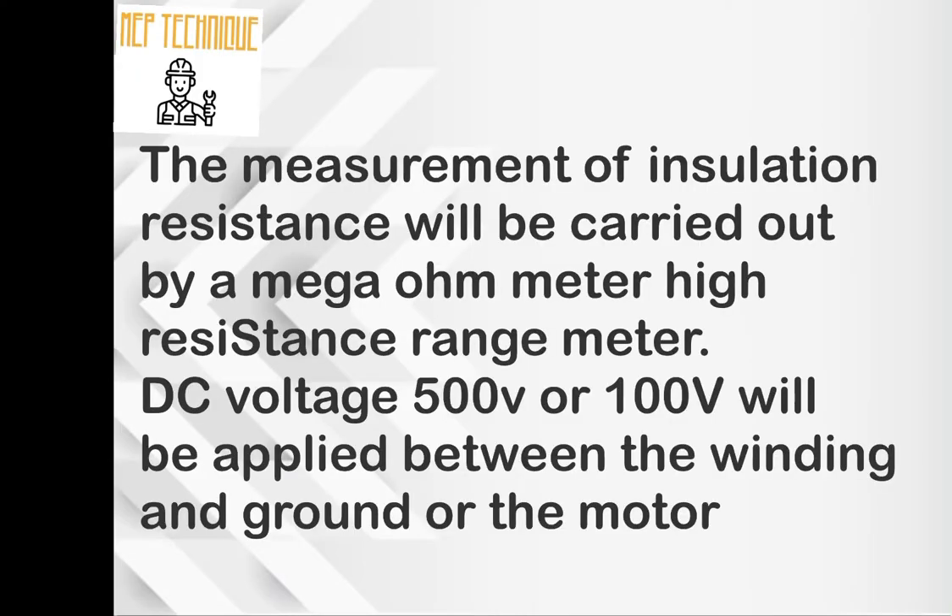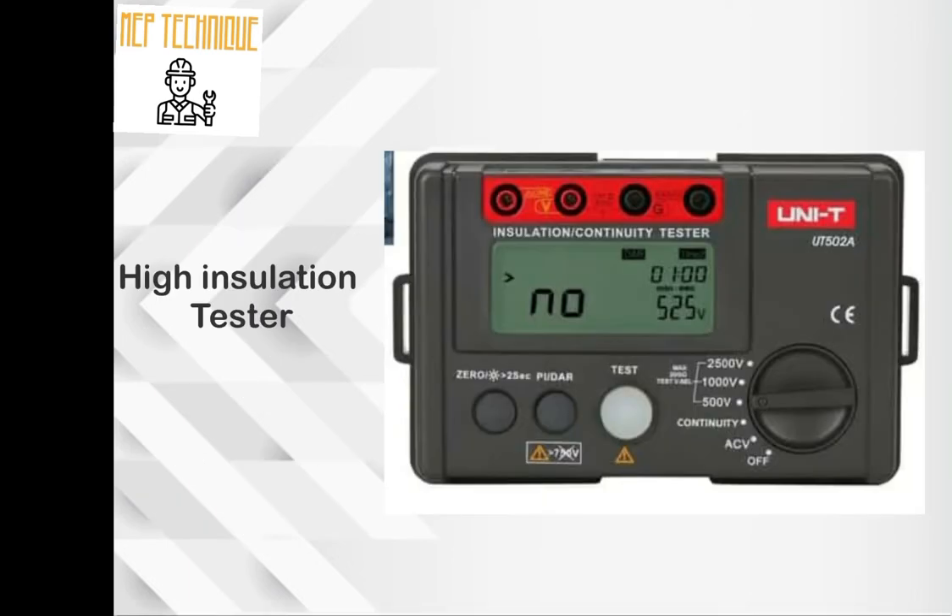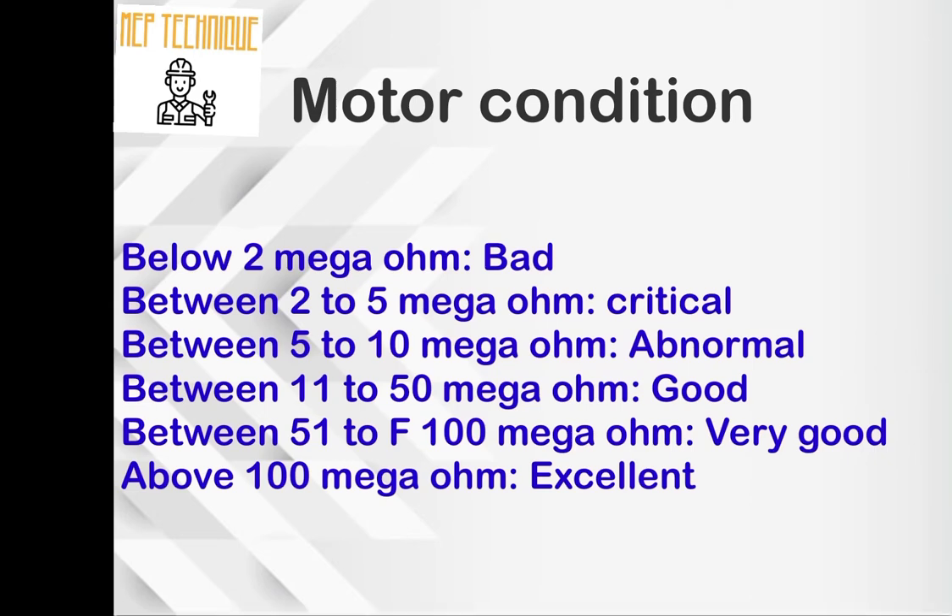We need a high insulation tester to do the resistance test, where DC 500 voltage and 100,000 voltage is to be applied between the winding of the motor and the body. We can check the motor condition by the mentioned criteria.